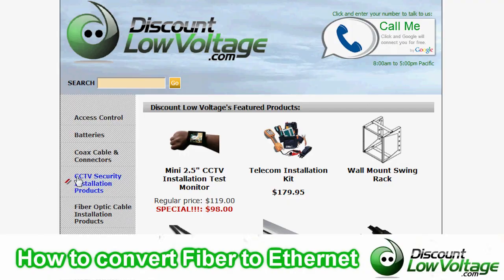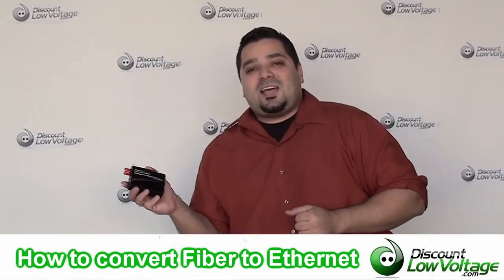You can order all this stuff online. If you have any other questions, call us — our number is 888-797-3697.